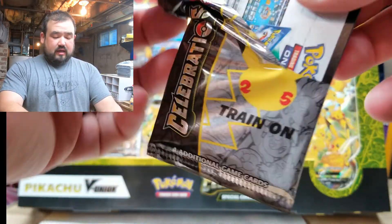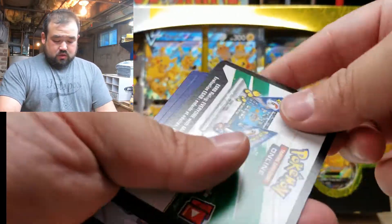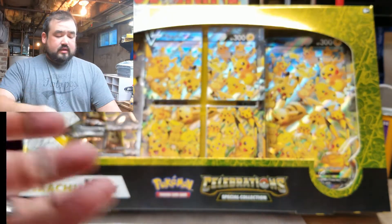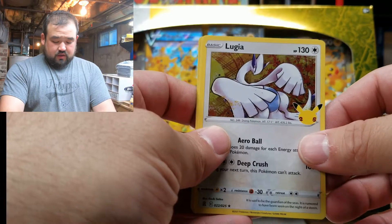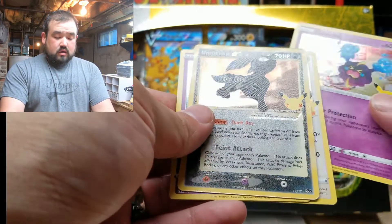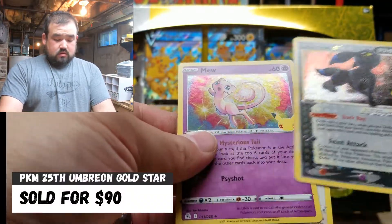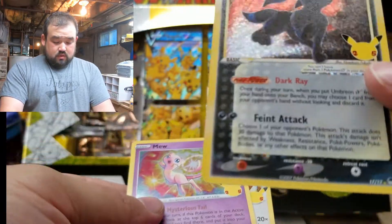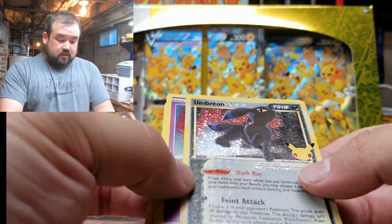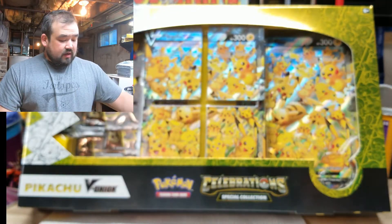Going to the next Celebration pack. Here we go, here's your code — enjoy. Hope you guys get a lot. Lugia, Cosmog. Umbreon — ooh, that's a nice one, little star up there too. And then the Mew — awesome, that's a cool one. That must be something fancy, because it's got the full holo texture to it. Very nice.